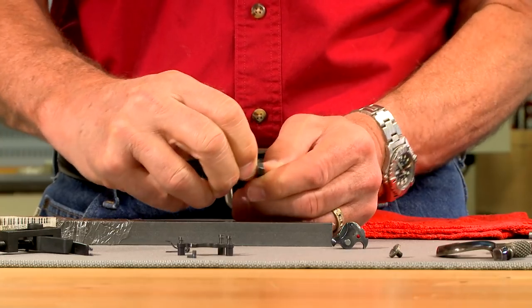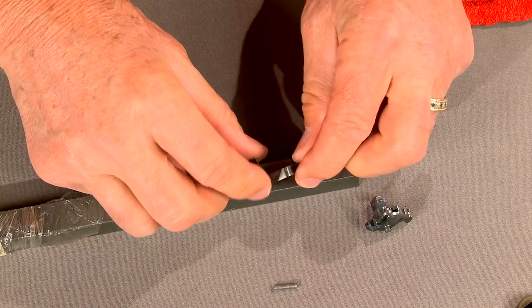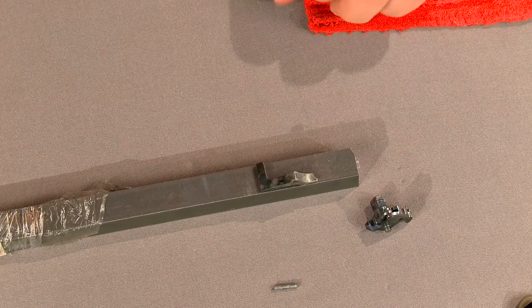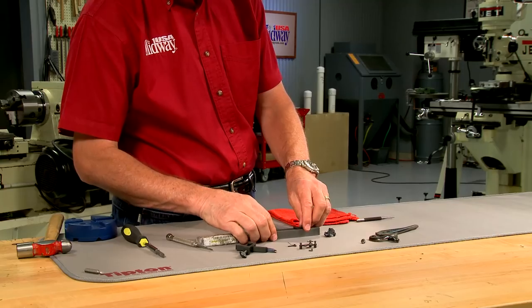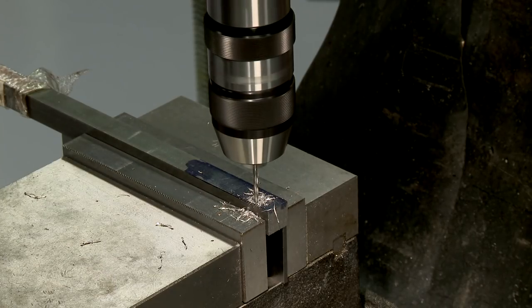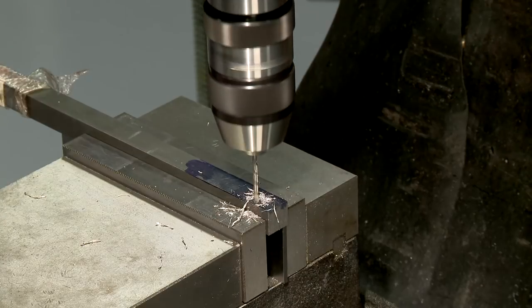Parts this thin are difficult to weld, so it's often easier to make a new part. The original sear was case hardened, so I'm going to make the replacement from a piece of mild steel. With the steel stock secured in the mill vise, drilling the pivot pin hole is the first step.